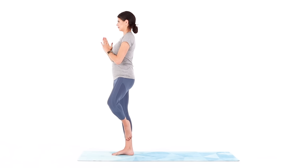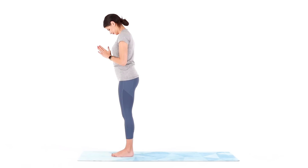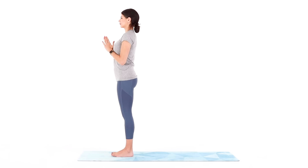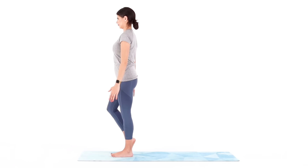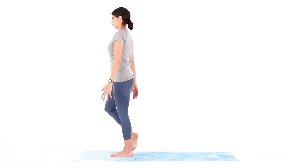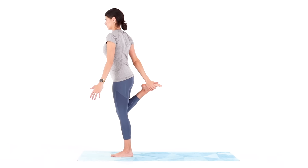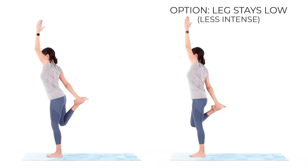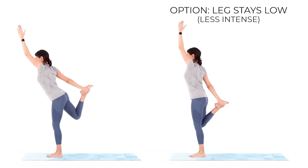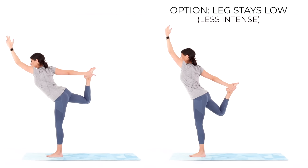Now open your eyes, lower your left leg down, shake it out. And let's take Dancer. Reach back with your right hand to grab the inner arch of your right foot with your thumb pointing towards the back of your mat. Bring your knees back together. Reach your left arm up overhead. And slowly begin to tilt forward as you kick your right foot into your right hand, bowing your chest open into a dancer position.